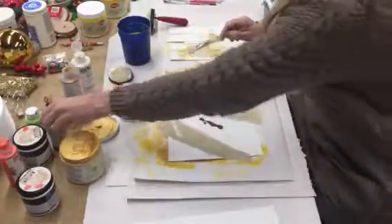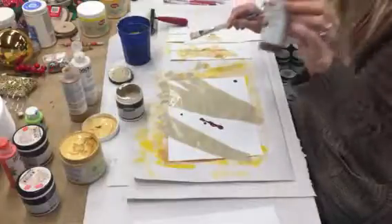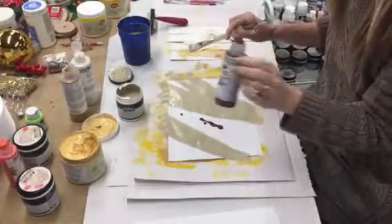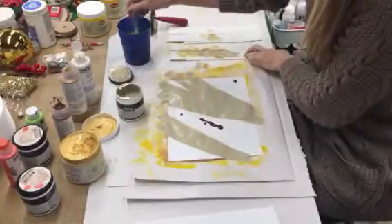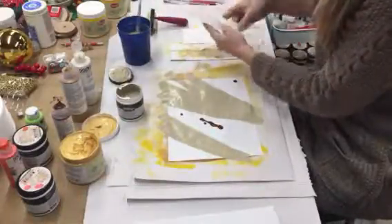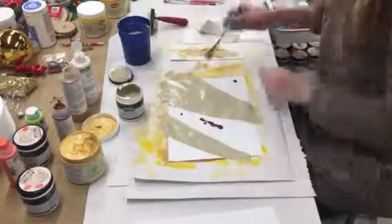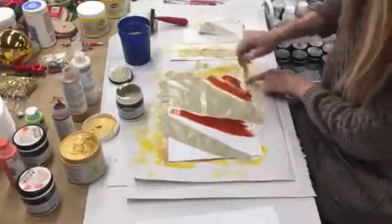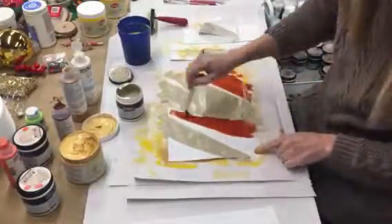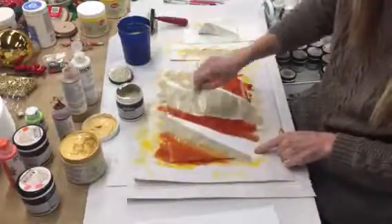This is quinacridone nickel azo gold by Golden — it's an excellent translucent color. So for fun, let's rinse our brush out. Yeah, I guess you could call this a contrasty kind of thing going on here.